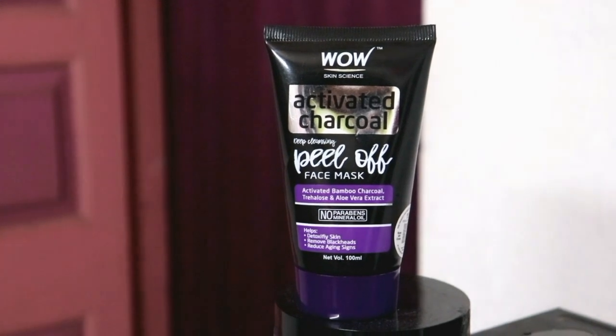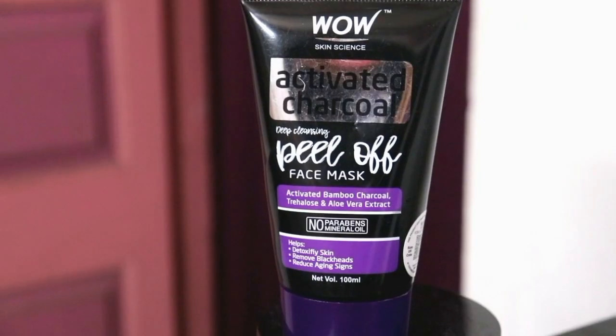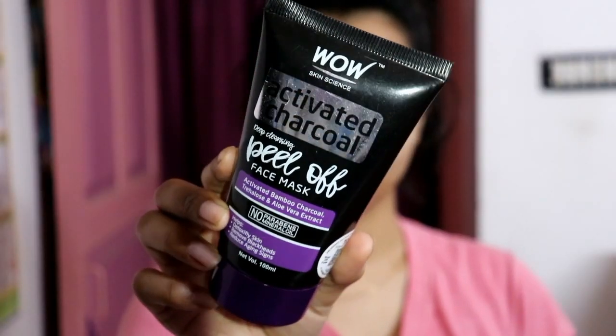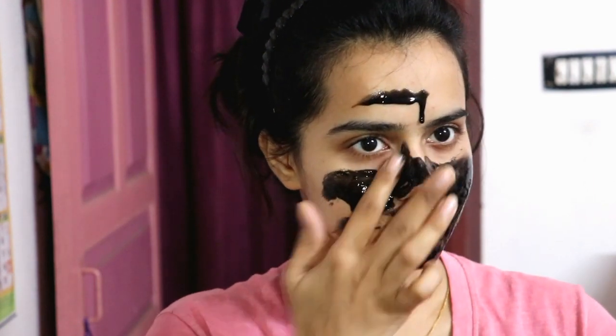First of all, let me introduce you to the product. I am using the Wow Skin Science Activated Charcoal Deep Cleansing Peel Off Face Mask. This is a face mask, and from my face the blackheads and whiteheads are removed completely.